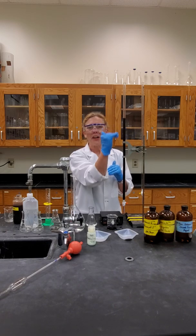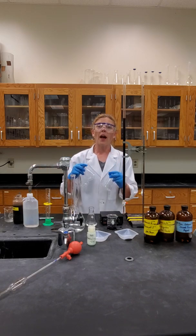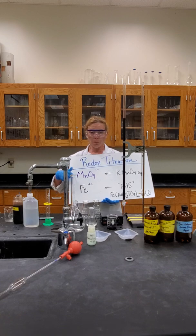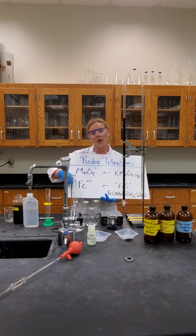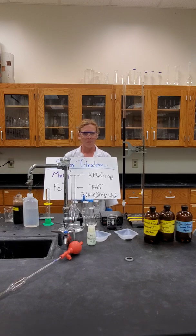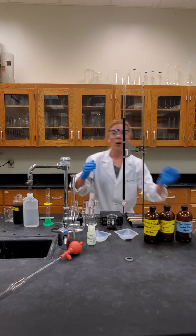Don't worry about needing to start at a certain volume — you can always add. We want to start when it's at eye level. You will create three samples of an acidified FAS solution. Our reactant ions in this lab are the aqueous permanganate ion and the aqueous iron 2+ ion. The source of the permanganate is potassium permanganate, but potassium is a spectator. The source of the iron 2+ is FAS — iron 2 ammonium sulfate hexahydrate, quite a mouthful, so FAS for short. All the others are spectators; FAS delivers the iron 2+ reactant.